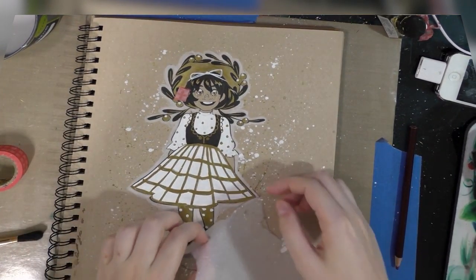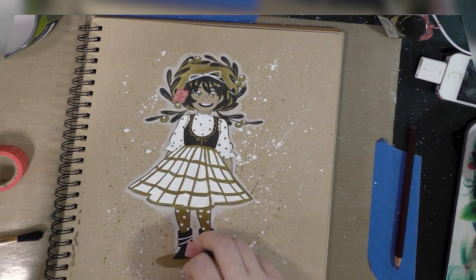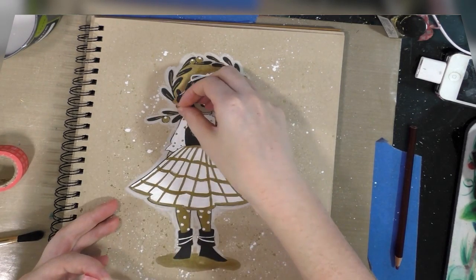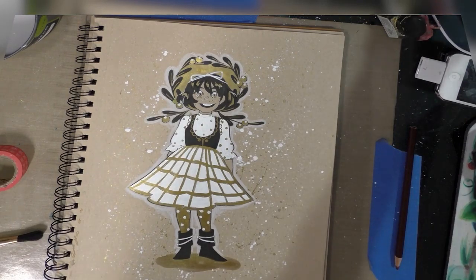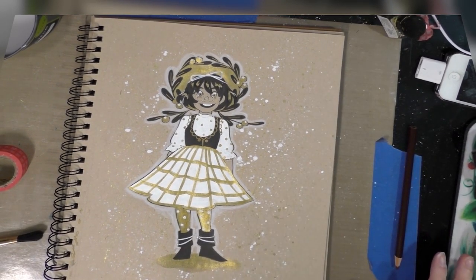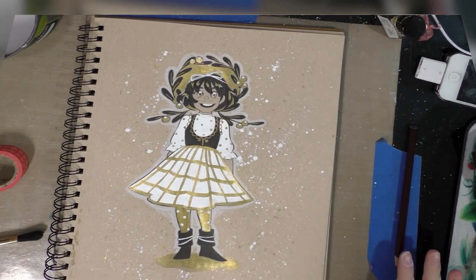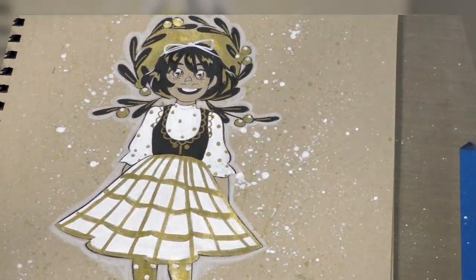Alright guys, our splatter has dried — it's time to go ahead and carefully remove that mask. It's okay if the mask tears as it just did right there. And now finally we're at the point where we can start tightening up some of those details. Let's go ahead and zoom in.